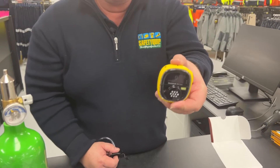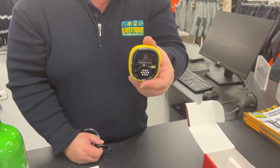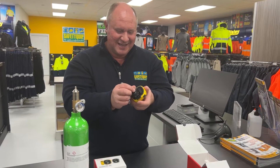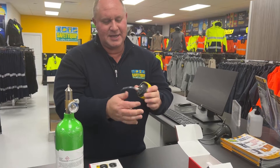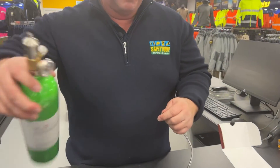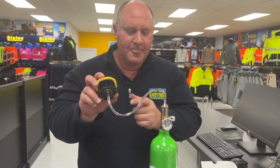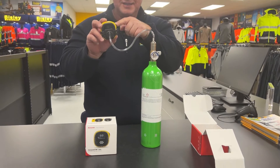That's run through its startup cycle now and you can see a big zero there. So currently it's detecting zero parts per million of ammonia gas in this air — that's what I'm expecting. I'm going to attach that calibration cap or bump test cap now. That's attached, and I'm going to join that tube onto the top of my regulator. So that cylinder is now hooked up to the gas detector through that calibration or bump test cap.